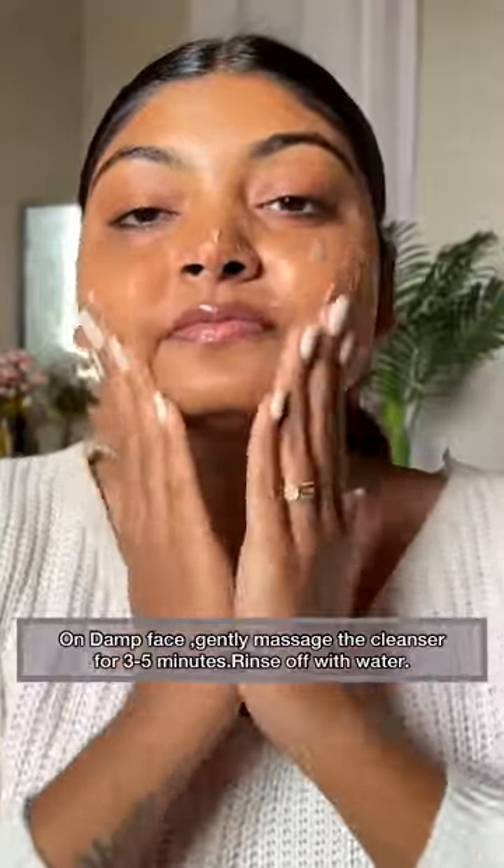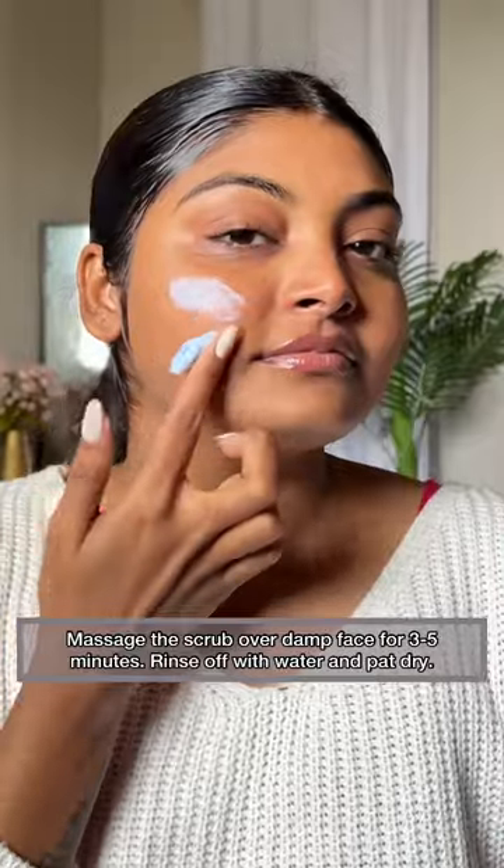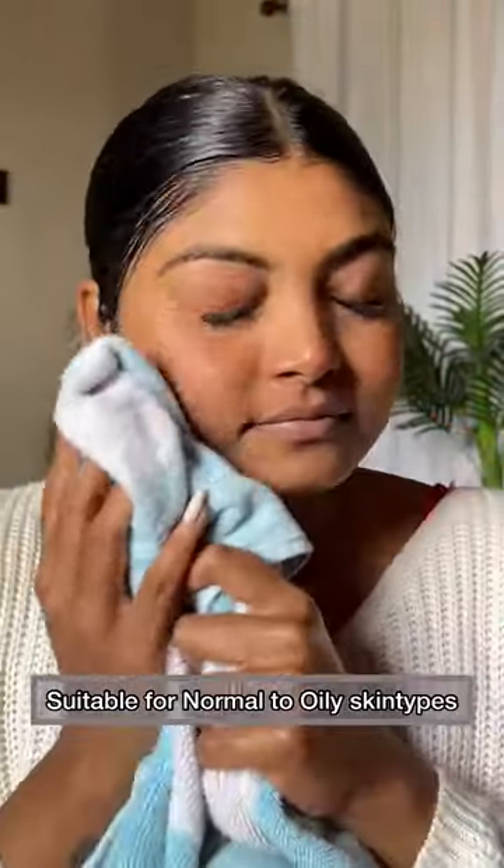The first step is a cleanser — you have to clean your face well. After that, the scrub comes. Diamond helps unclog pores, and Glycerin keeps the skin hydrated. Together they help in removing dead skin cells and boosting cell regeneration. This kit is also suitable for normal to oily skin types.